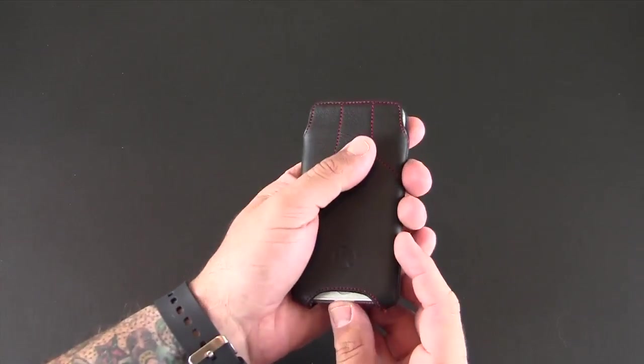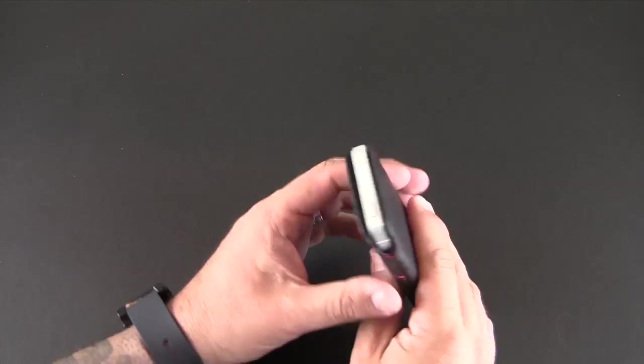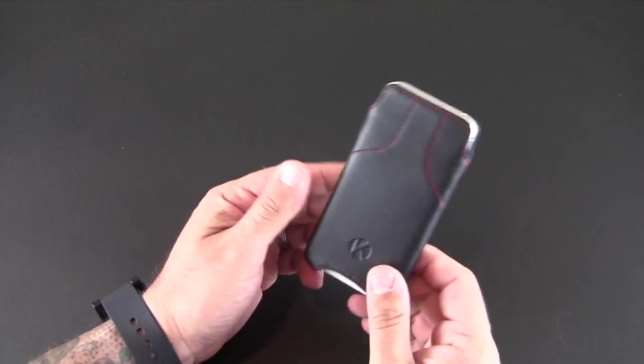This little cutout also assists you when it comes time to take your phone out. I've been just putting my thumb in there, pressing, and then taking the phone out. It's a really nice tight fit — I never once felt like my phone was going to come out of here in any way.